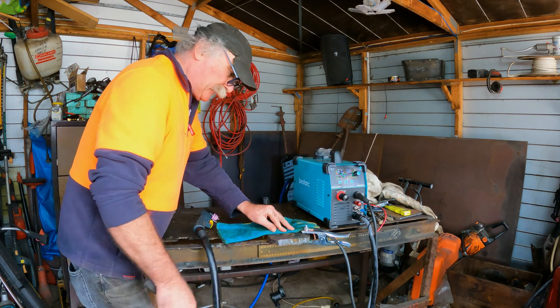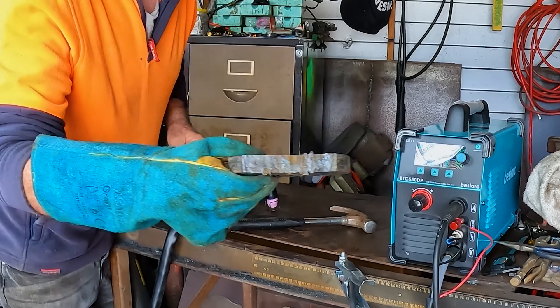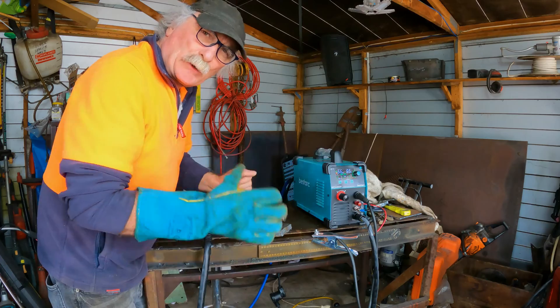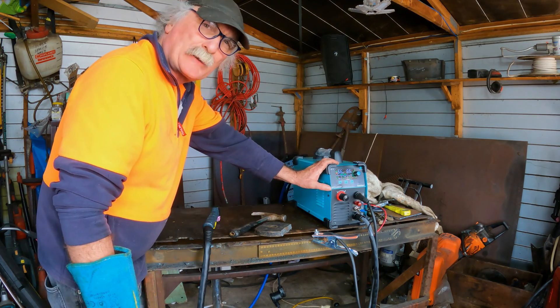Right there guys, let's have a look. There you go — yee-haw! Now as you can see, that's a lot better, guys. We managed to cut all the way through it without blowing the fuses. So that's the idea — that's how I can do it. But I still don't think I get enough power out of that extension cord to get the maximum out of this machine.